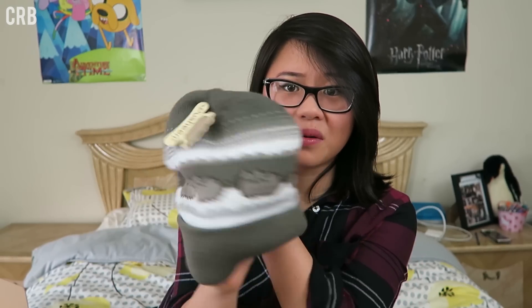I guess it really wouldn't be an unboxing if I didn't try on the beanie, so let's see what this looks like. It fits and it's really warm — it goes over my ears and it's adorable. Kind of feel like a lumberjack with my plaid and a beanie on. I feel like at conventions or retail stores something like this would run around $20 to $25 because it's very thick and it's a really nice hat, so I am very satisfied with this.